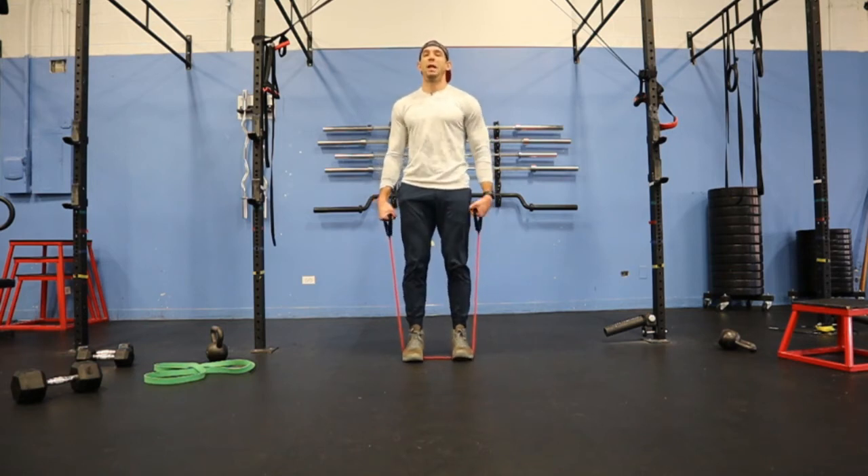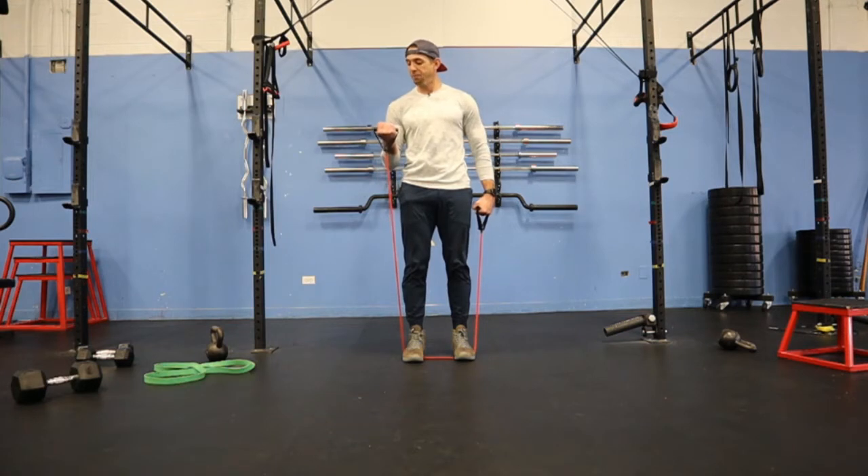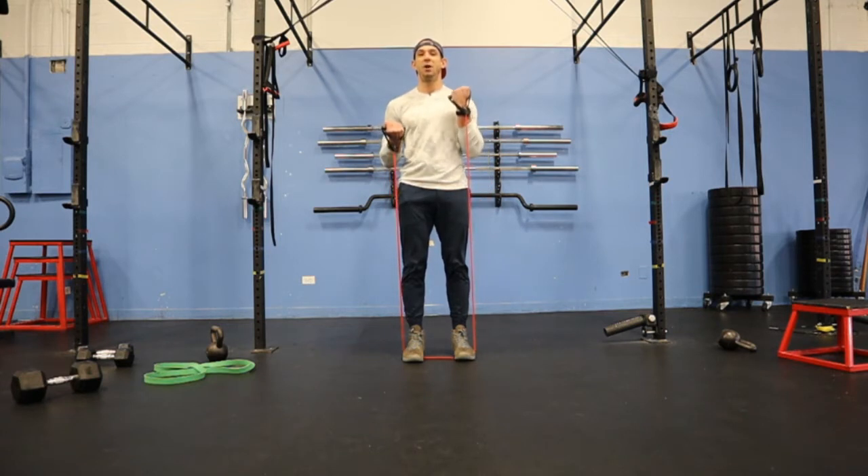Bicep curl iso hold is one of my favorite drills. What you do is you curl one arm halfway, so that forearm is parallel to the ground and that elbow is at 90 degrees. And I'm going to hold it there while I curl a full range of motion on my other side.